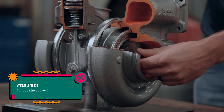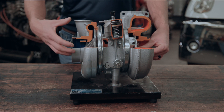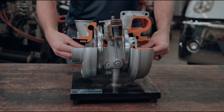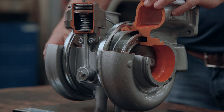So as this turbine starts to spin, our exhaust continues to flow out through our after treatment and out the tailpipe. And as that's happening, we're turning our compressor that's drawing fresh air in from the outside of the engine. As I spin the compressor on the intake side, we can watch our exhaust turbine spin just like it would be when the engine's running.